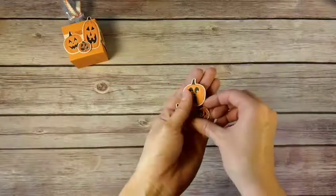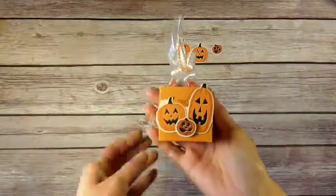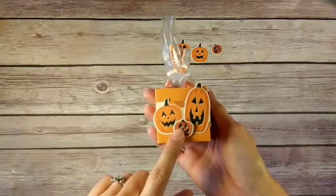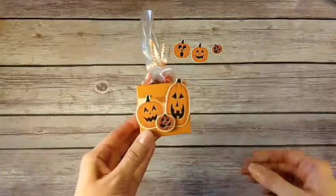This was actually one of the projects we made at one of my team meetings. Every month at my team meeting we make four projects, and this was one of them. There are three other Halloween treats, which I'm sure you'll find in the other videos on this channel.